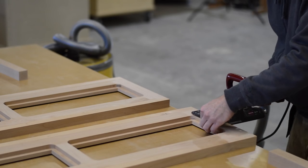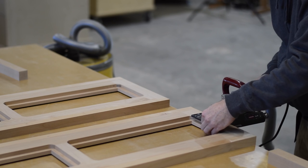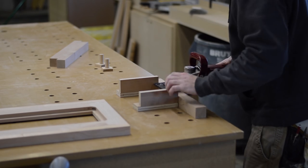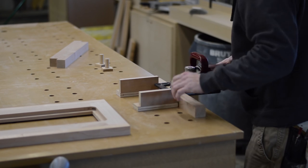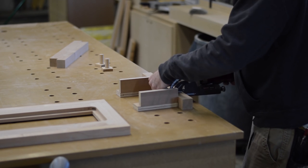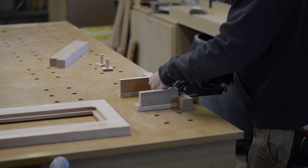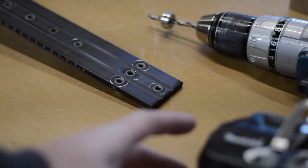To give you an idea of the added strength of these larger biscuits: I used to know a carpenter who would use these to construct interior doors — three biscuits stacked on top of each other at each corner of the door. Last I heard, he'd never had a callback.